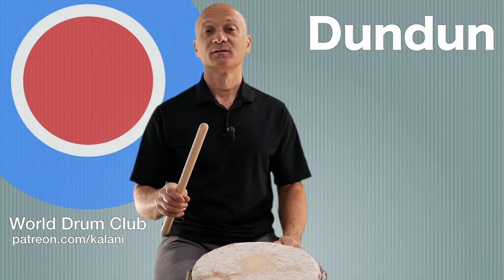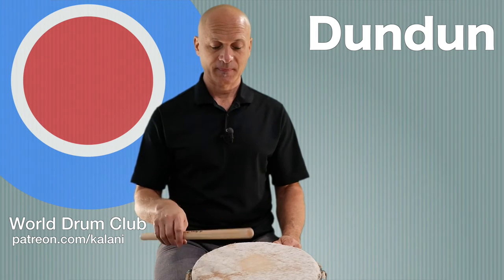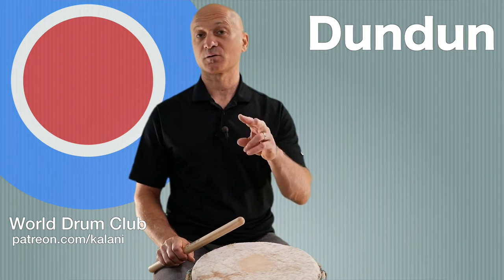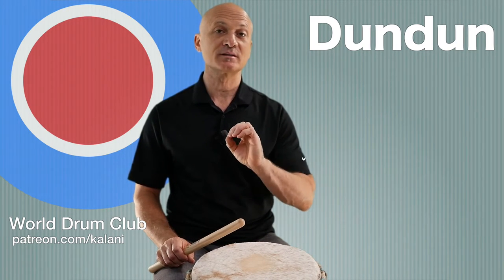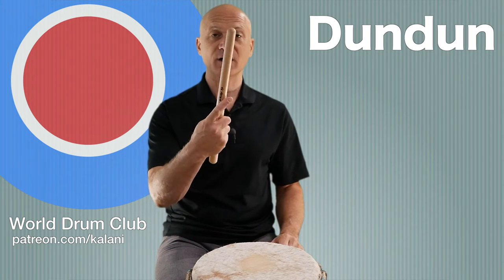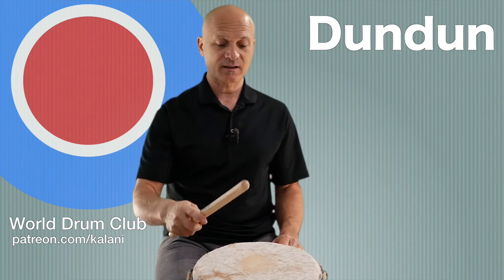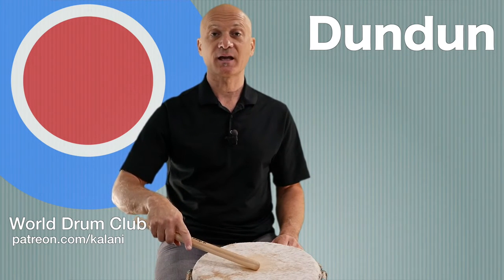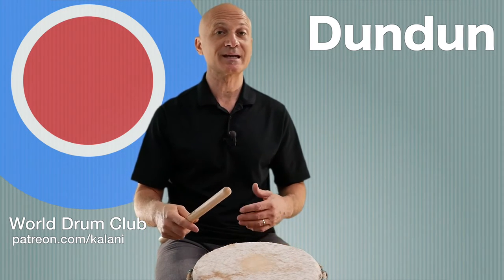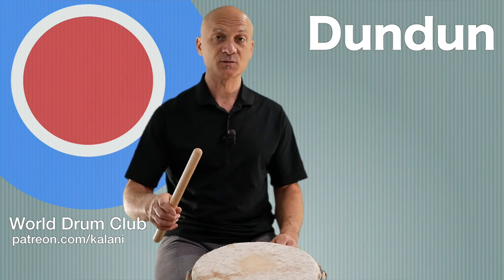So this is our dundun stroke. Like many instruments, we're going to have a second stroke - our muted or press sound. For that, you overlap your index finger a little bit on the stick and touch the head with minimal vibration, just a touch. This could be notated as a press or a touch. This is your open and this is your touch or closed stroke.